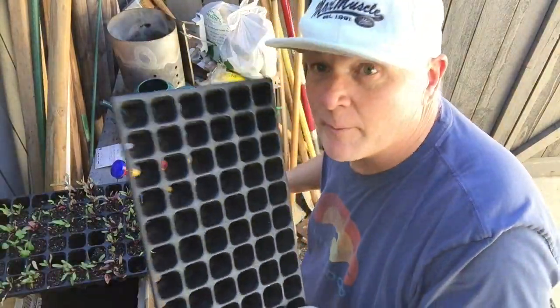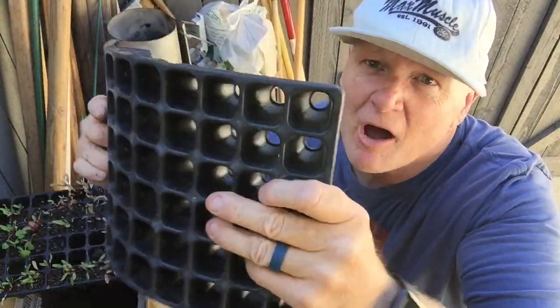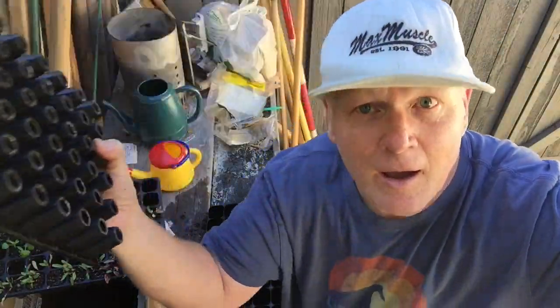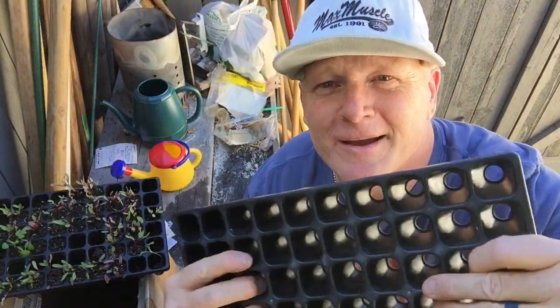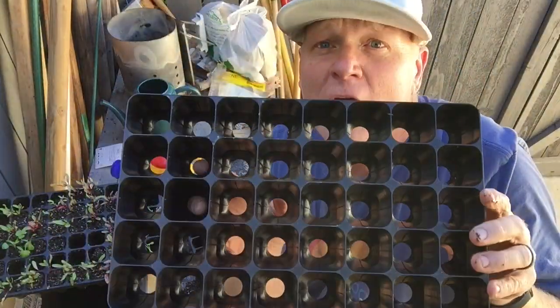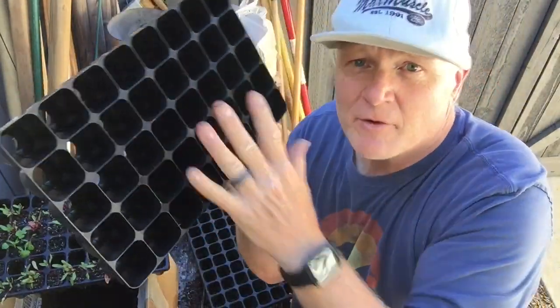Here are two of the trays from allaboutthegarden.com that Charles Dowding designed. There's the 60-cell — really robust and durable, kind of soft but hard, malleable and flexible. And here's the 40-cell tray for bigger seeds like squash or fava beans.